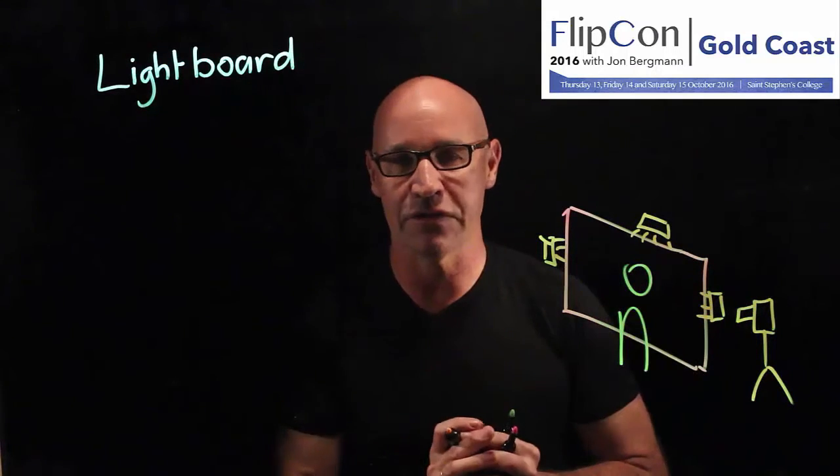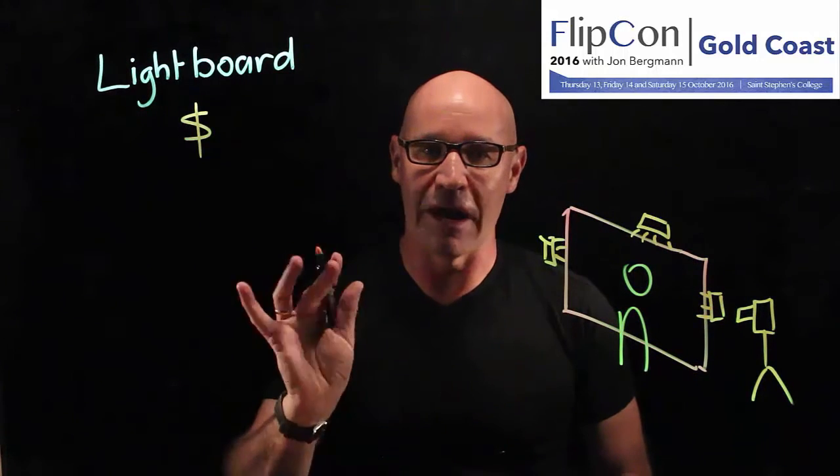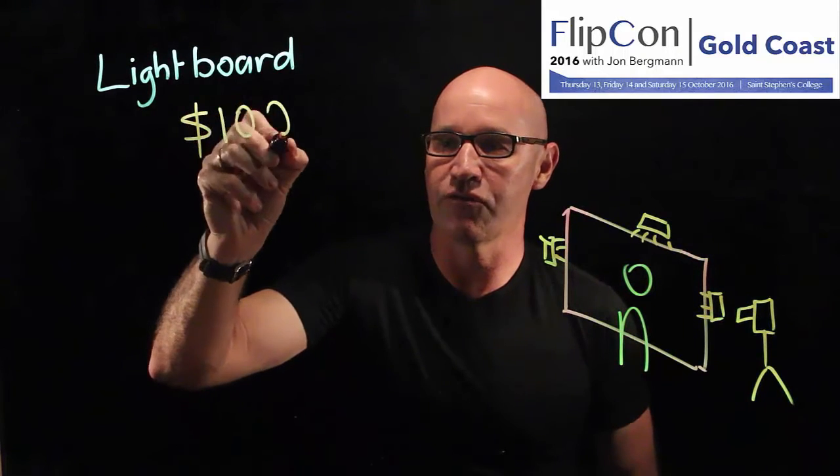It's really quite a simple setup and the good news is that it's cheap. I made my lightboard in one weekend for less than $100.